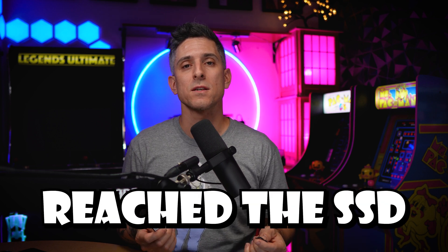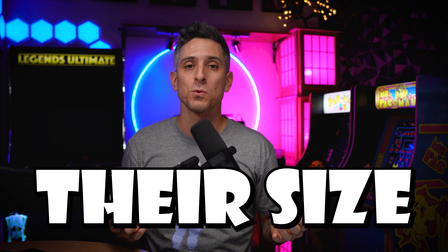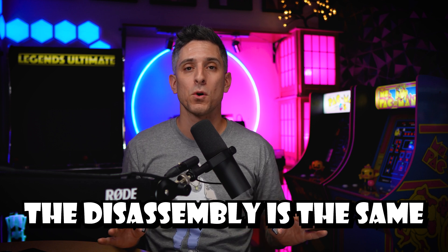Now that we've reached the solid-state drive, I just want to point out that there are two versions: the 2230 and the 2280. The only real difference is their physical size. The disassembly process is the same for both.